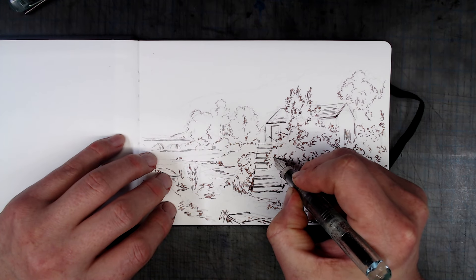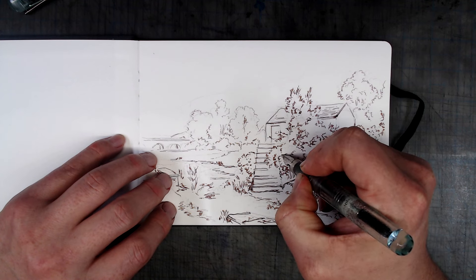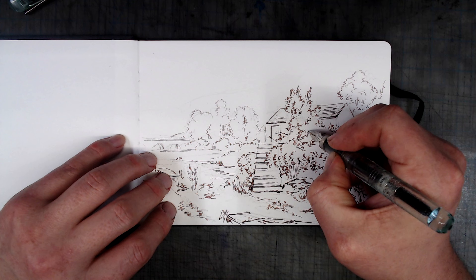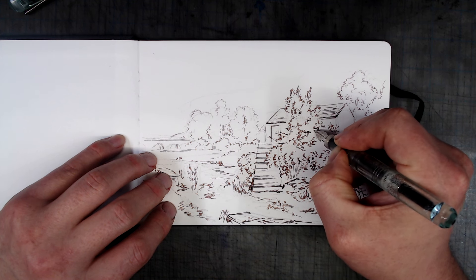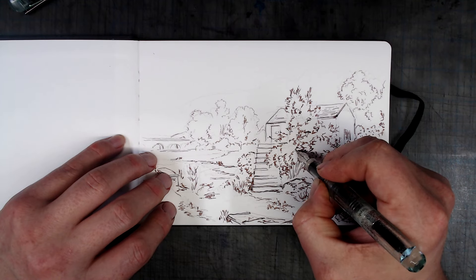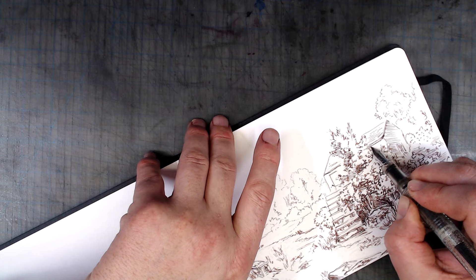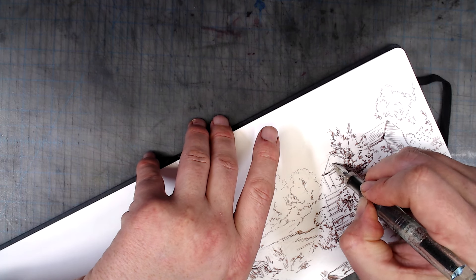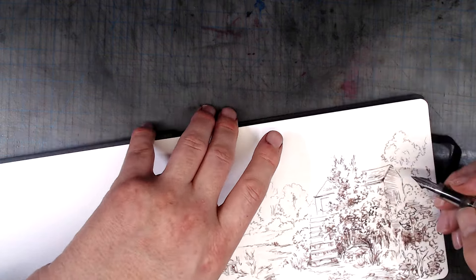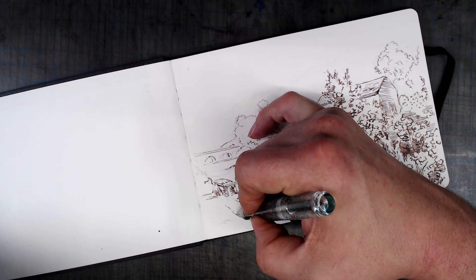Let's talk about why you might want to consider starting with ink first. The first and most significant advantage is that it simplifies the watercolor stage. The inking process eliminates many of the things that make watercolor so hard — the rendering of depth and textures, controlling complicated value and color transitions, etc. By getting much of the problem of depth, texture, and detail out of the way with ink, you'll have less work to do in watercolor. Oftentimes you'll see drawings that so heavily rely on ink that they barely need watercolor to make them look complete.